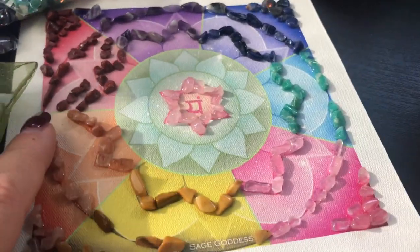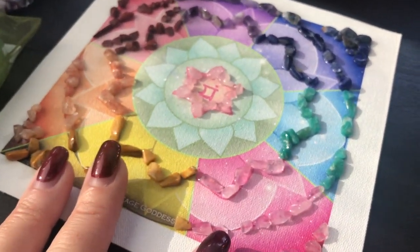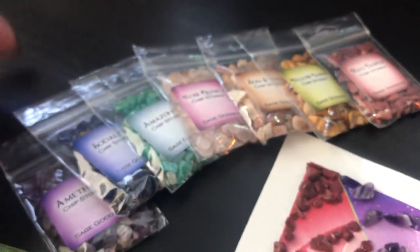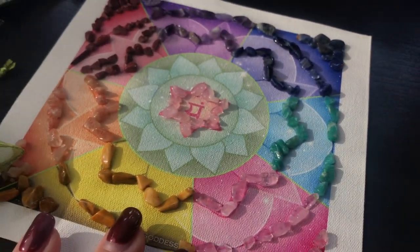We have these beautiful Anahata grids, handmade in-house, all printed on canvas — original art by our SageGoddess graphic design team. You're getting the grid, you're getting all of your chip stones that are organized by chakra, and you're getting a set of four of our custom handmade Anahata tea lights, all made in-house here at SageGoddess with our beautiful Anahata Heart Chakra perfume.